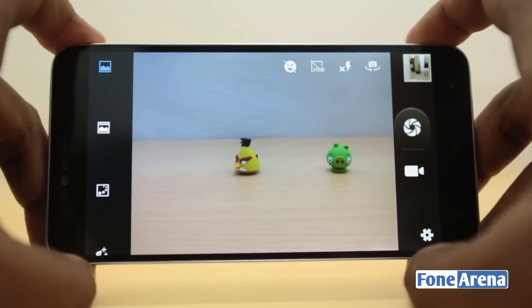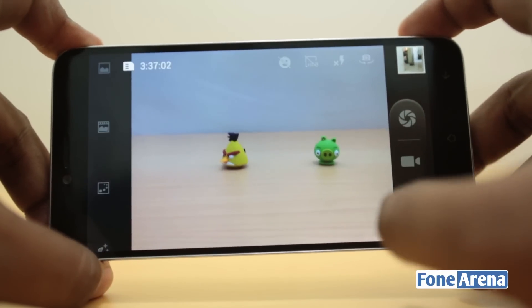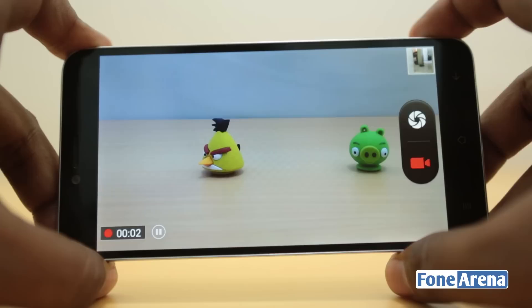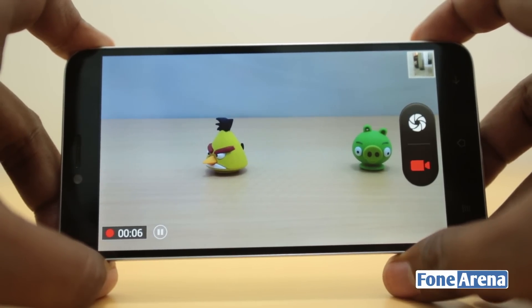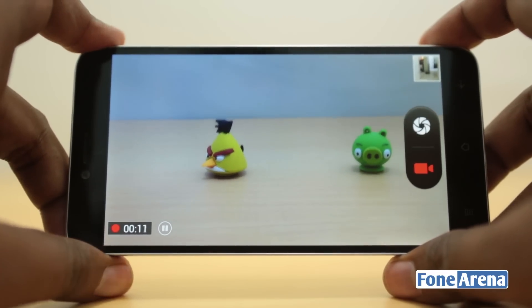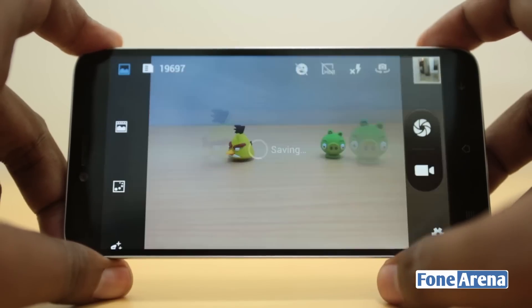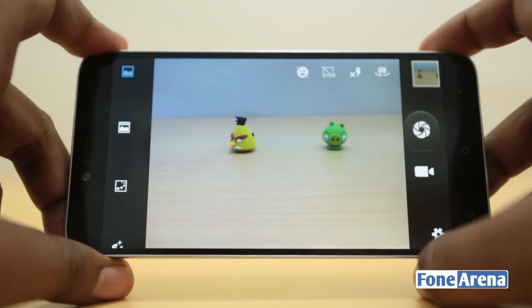Overall, this is just an average stills camera, but it's slightly redeemed by its video capabilities. The video is quite decent — nothing great. The audio is mono recorded in stereo, so there are no two separate microphones and it's not crisp, but the video itself is all right — not as bad as the stills. You can take a look at the video sample and judge for yourself.